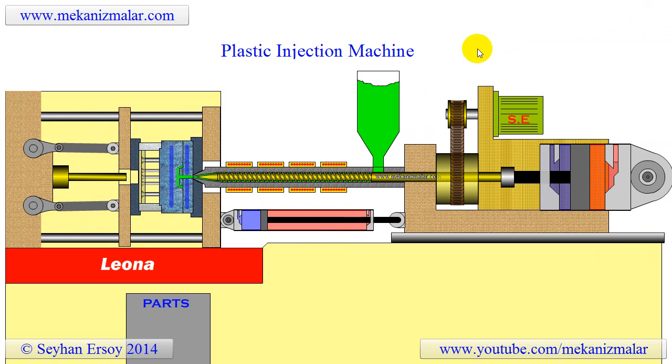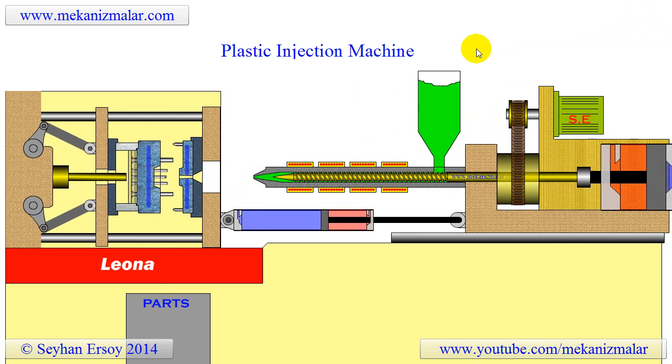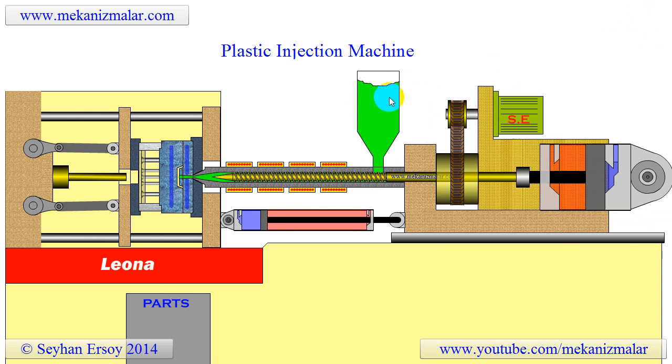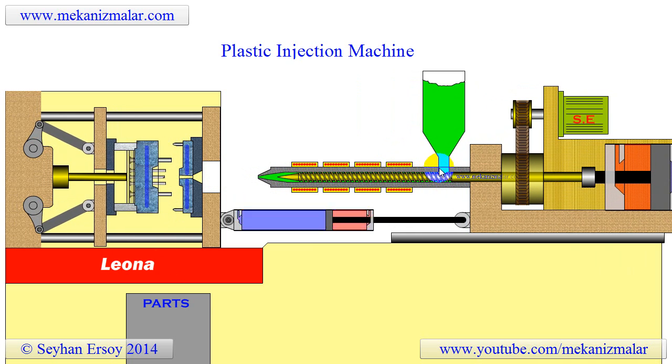Modern plastic injection machines are true robotic devices and can operate 24-7 without human intervention. Plastic materials the size of small grain granules are loaded into the hopper, either manually or via a pumping device in regular intervals. These granules flow into the barrel with the combined effect of gravity and the rotation of the screw.